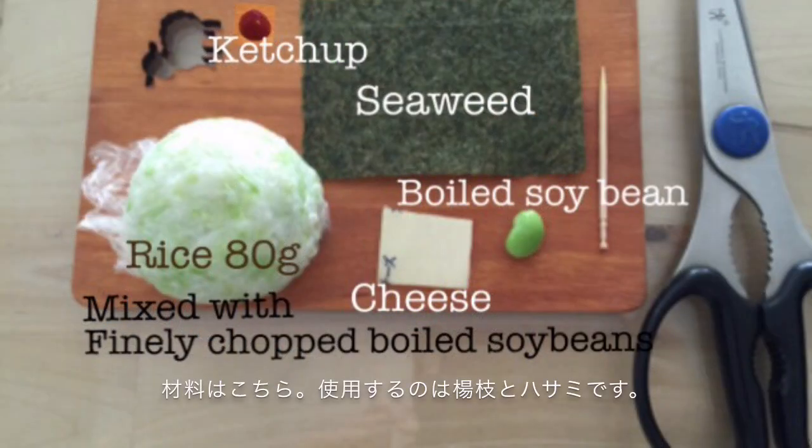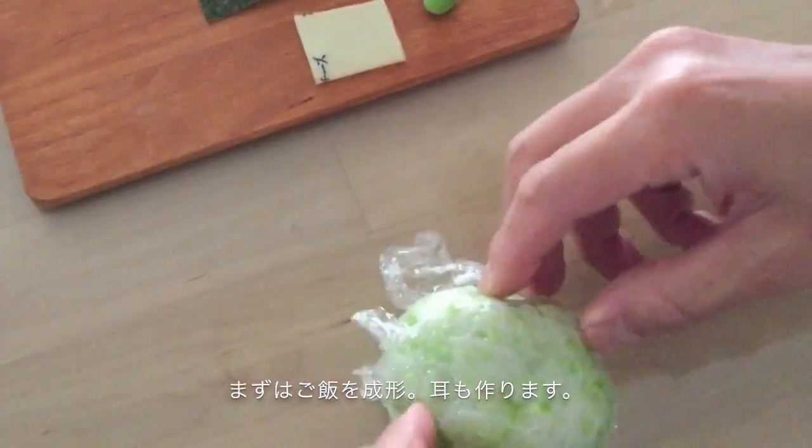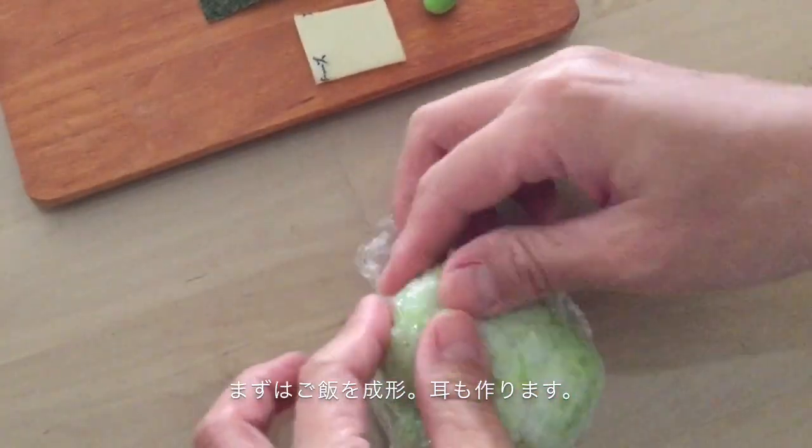These are ingredients and you need a toothpick and scissors. First, shape his face and make his ears like this.